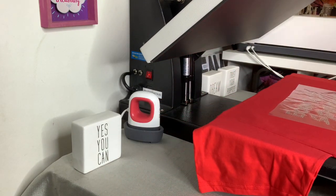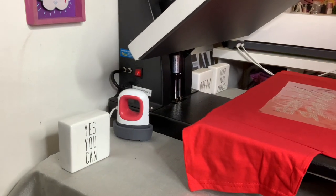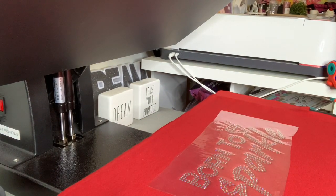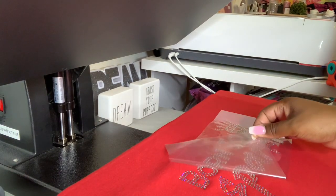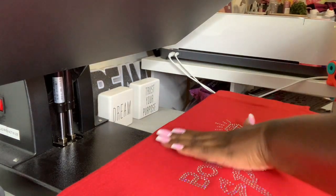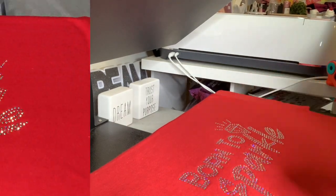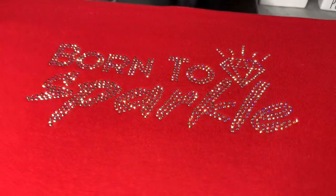We're going to press it at 305 degrees for 15 seconds, twice. I'm going to scoot you guys in so you can see it. You can see it's inside of there — oh yeah! 'Born to Sparkle!' It looks so good — it's nice and tight inside of there. Born to sparkle, y'all — get a good look at it. Yes!